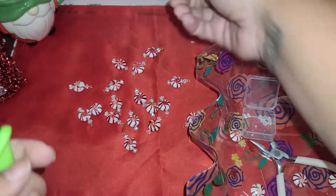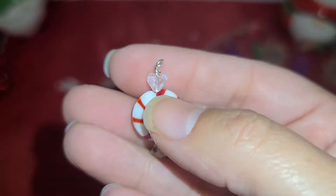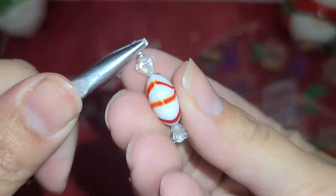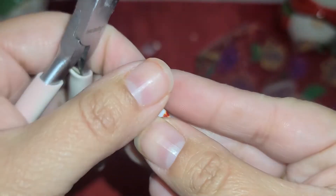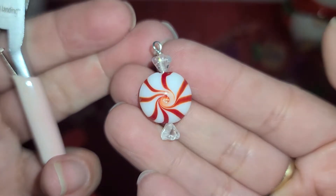I definitely need to go out and buy some new ones. Then I just make sure it's straight because I like it to be nice and straight. There we go — there's our little cute peppermint.